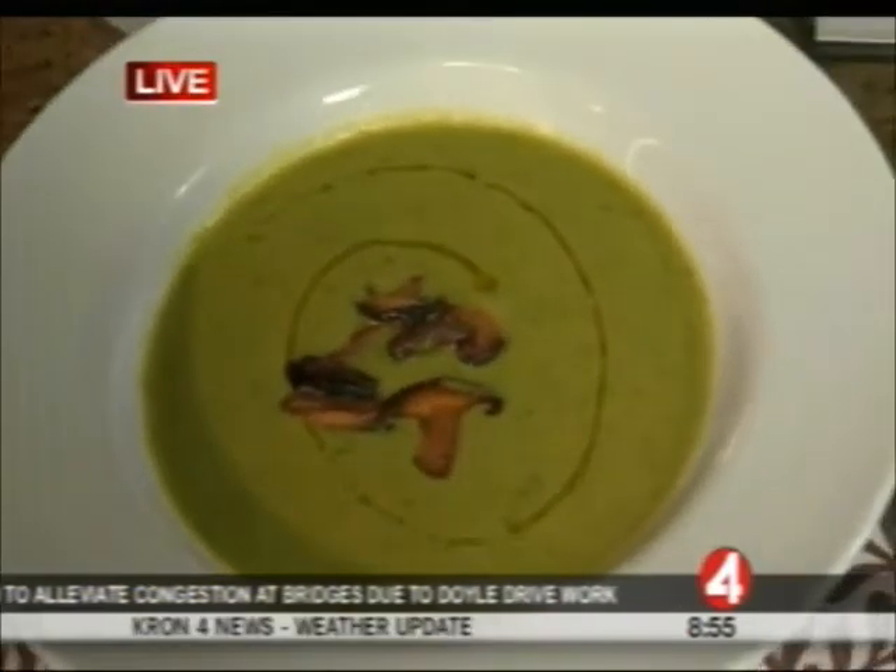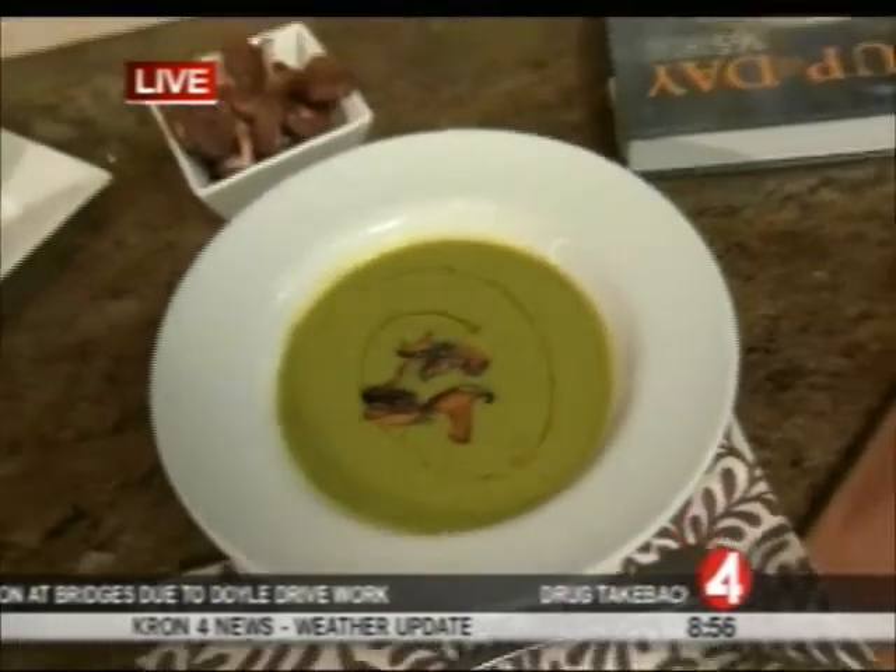Is that just for artistic purposes, or does it affect the flavor? It's both. It really does bring a luxurious, creamy texture to the soup — just a little finishing touch. And this is when you want to use your more expensive, nicer olive oil to really finish it off. Look at that — it's beautiful.